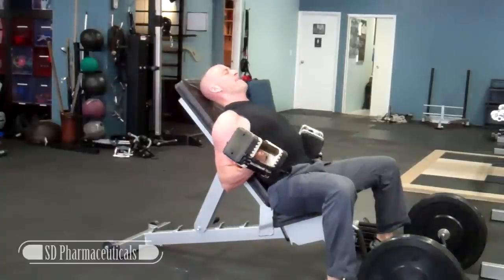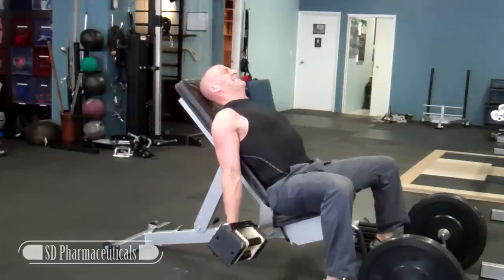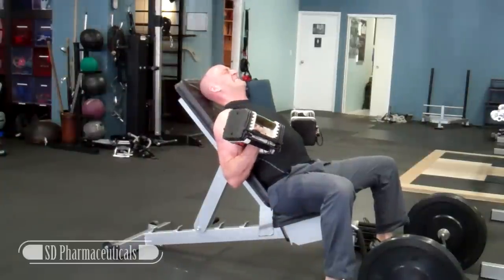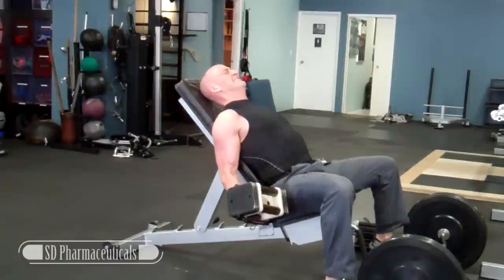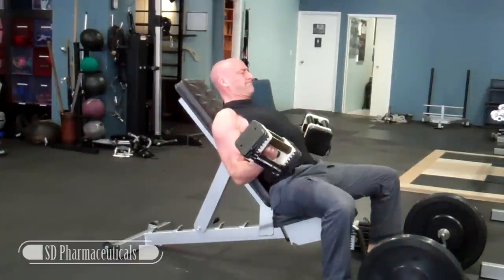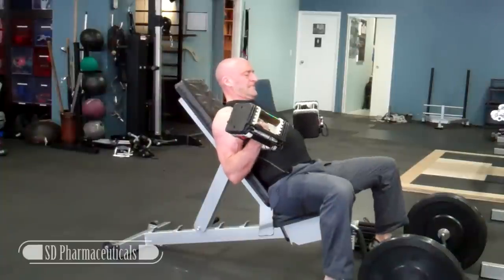With the incline bicep curl, make sure that you're keeping your shoulders extended during the whole exercise. Try not to bring your elbows forward as you curl the dumbbells up. Make sure you control the eccentric — go nice and slow on the negative of each repetition. And flex the triceps at the bottom so that you get a full range of motion.